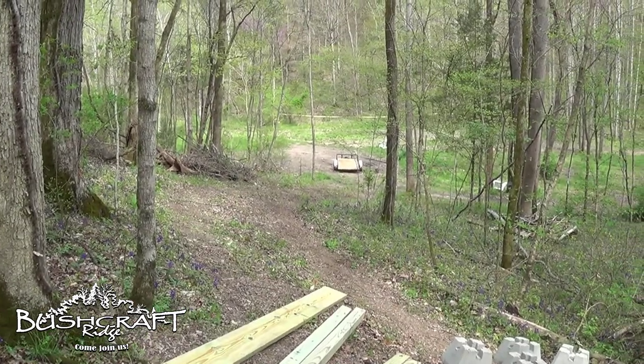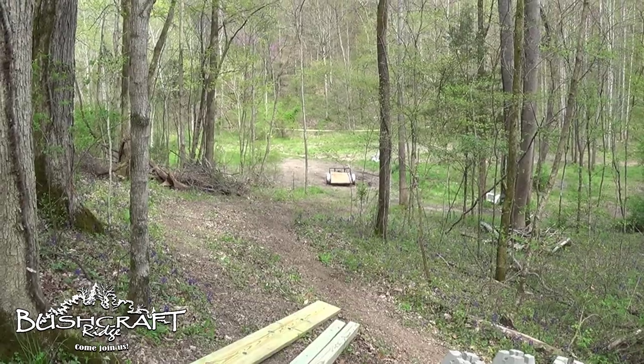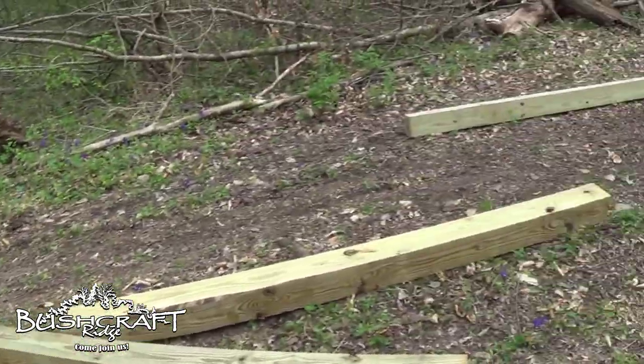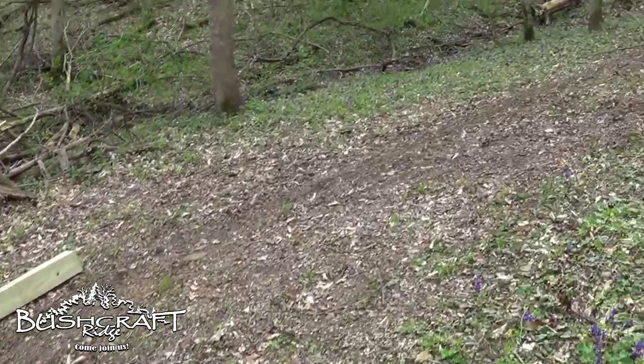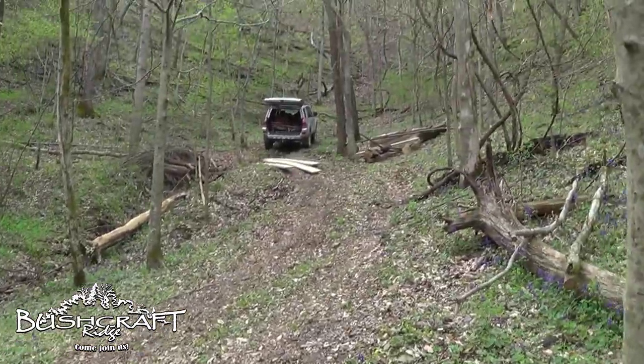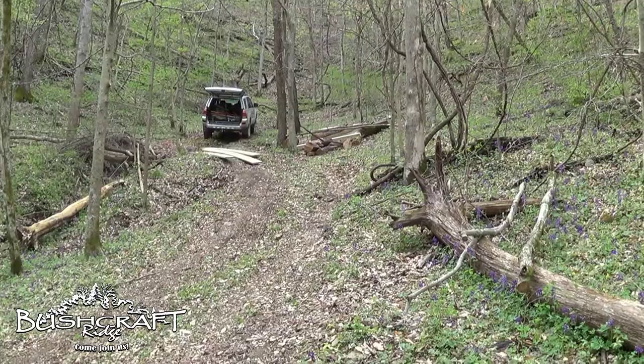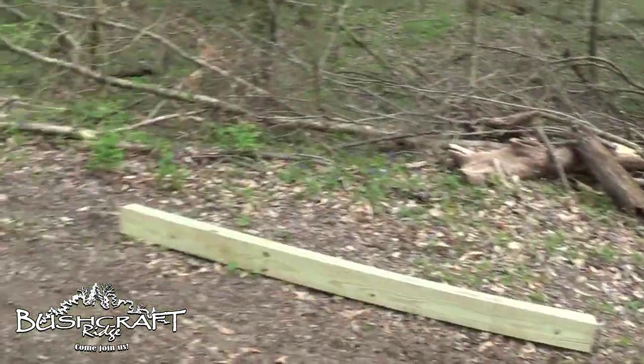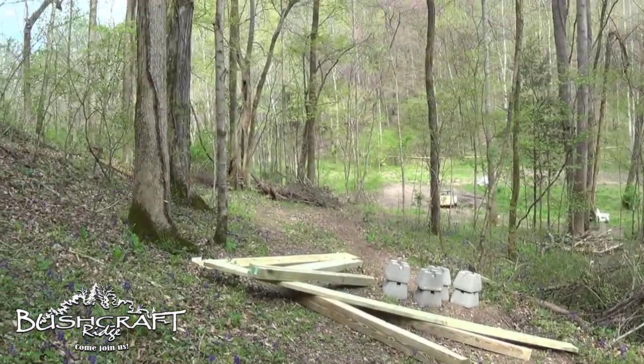Just in case you thought I wasn't really carrying it all — nope, I'm doing it. I'm stupid. This is about halfway up. You can see the boards in the truck are still up there, and I promise this is not staged. I'm just done. All right, let's get the rest of the way up there.